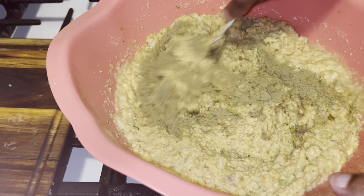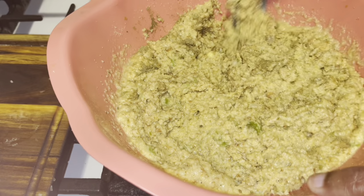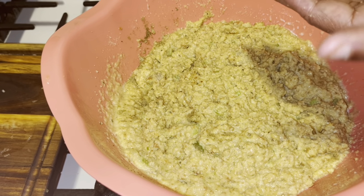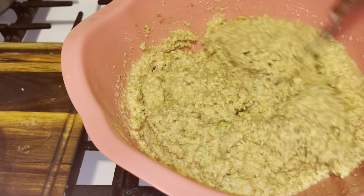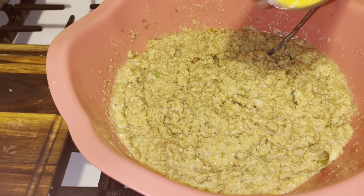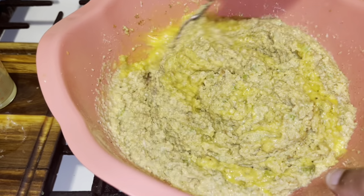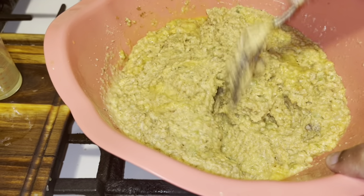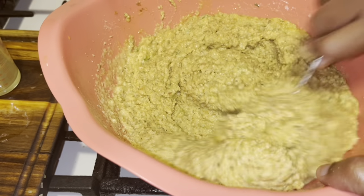My grandmother loves sage, and I did use sage, but I'm using poultry seasoning also. I'm going to give this just a little taste — I think it's fine. Make sure you beat your egg first, then put it into your dressing. I'm going to put this into my skillet or pan, and I'll be right back. Make sure you mix it well.